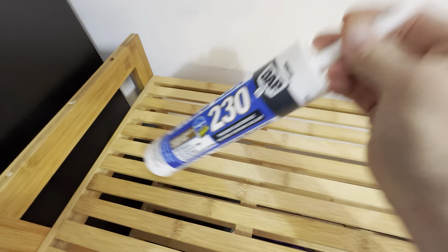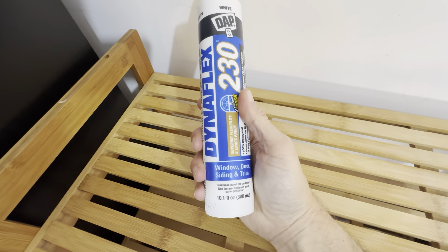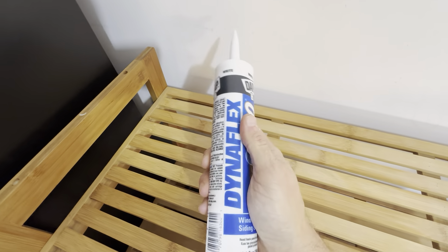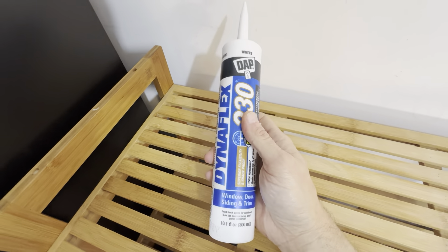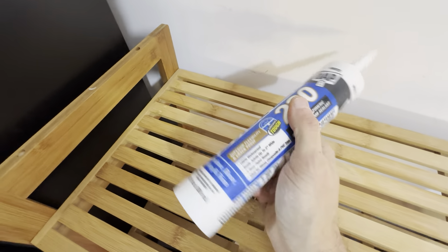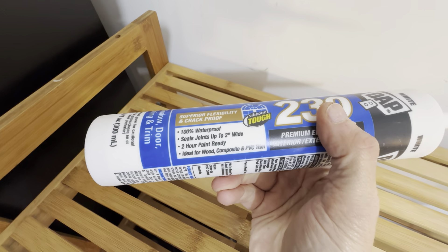This is the DAP Dynaflex 230 White Caulk. This is for indoor-outdoor use. This is a 10.1-ounce tube, and I picked these up in a 12-pack. Very happy with this brand. The DAP Dynaflex is really great. I like the fact that it dries really quick — it says here it dries in two hours. It's paint-ready.